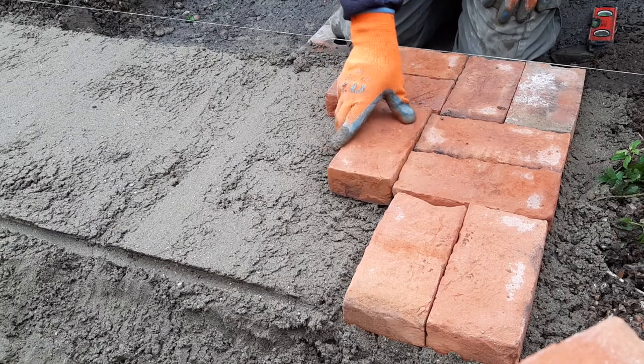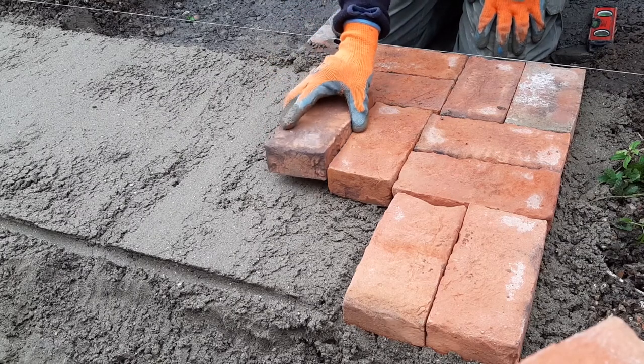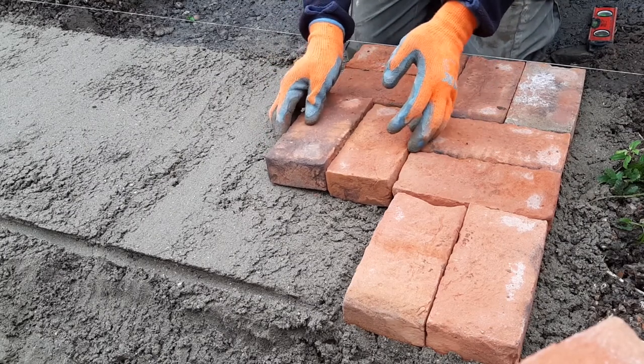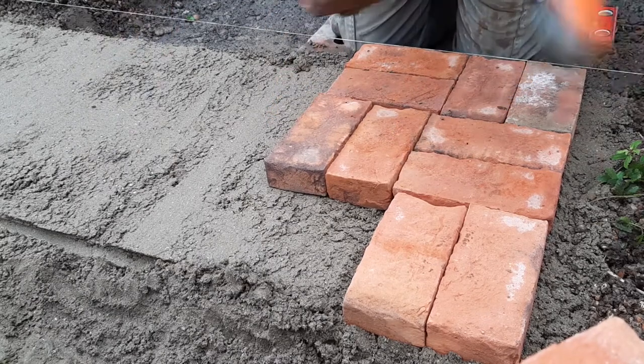Next, place the clay paver in and tap gently using a rubber mallet. Ensure that there is a rubber mat between the mallet and the paver. If you knock a clay paver face on, there is a risk of chipping or breaking it.